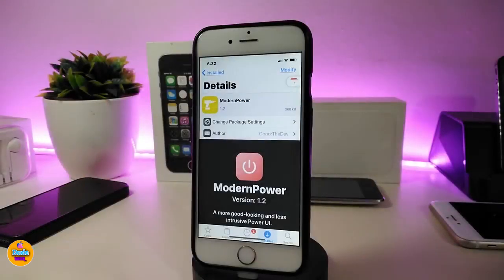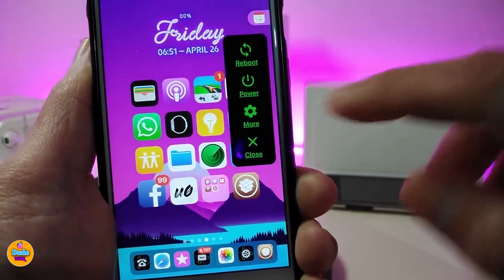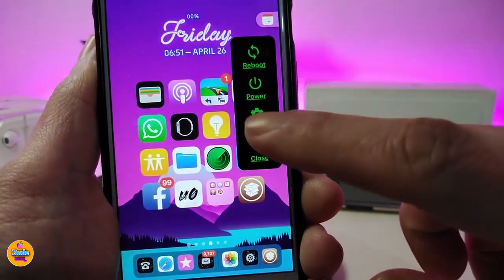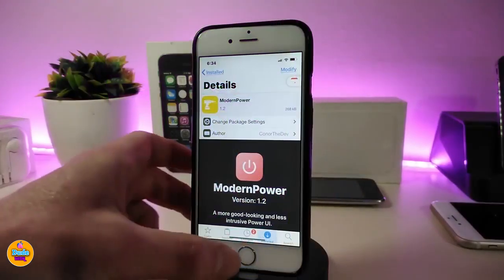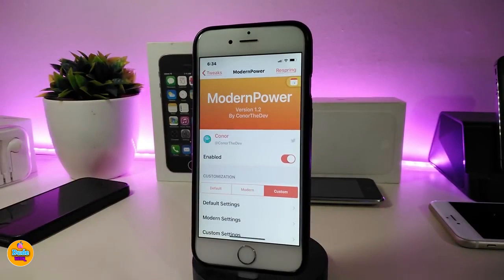The first tweak I have for you guys is called Modern Power. This will bring a nice and beautiful power menu into your jailbroken device. Let me show you how it looks once you install the tweak — it really does look great, and you can customize a lot of different things. If you jump into the settings after downloading the tweak, first of all you can go ahead and enable it, and we also have some customization options at the bottom.